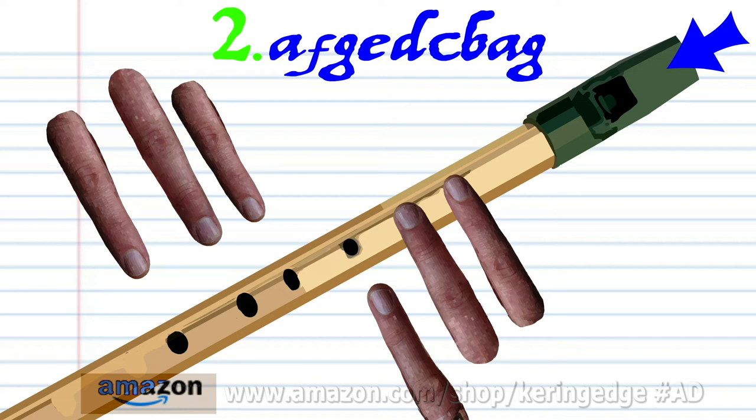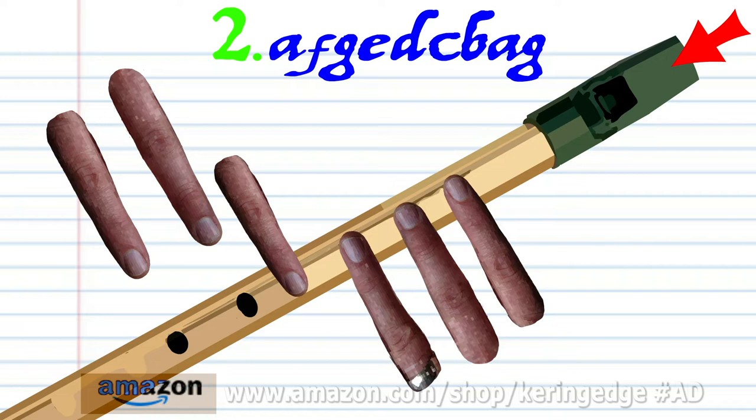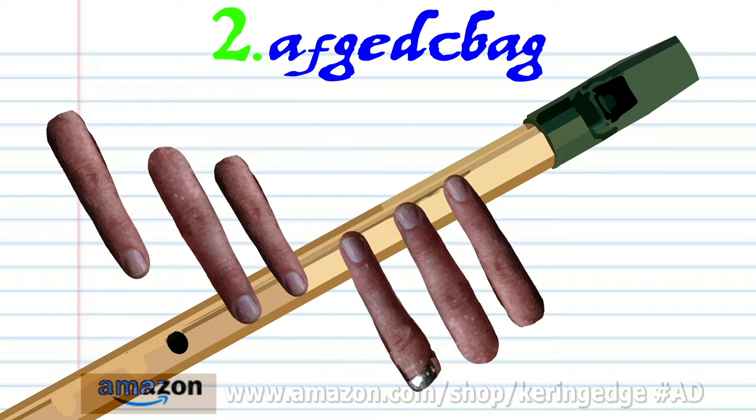Cover holes one to two with fingers one to two and blow gently once. Cover holes one to four with fingers one to four and blow a bit harder once. Cover holes one to five with fingers one to five and blow a bit harder once.